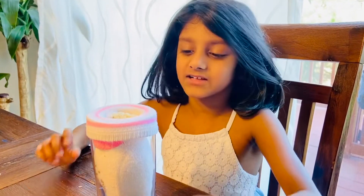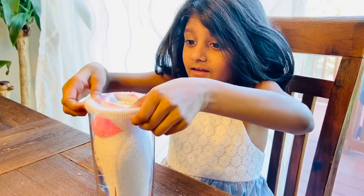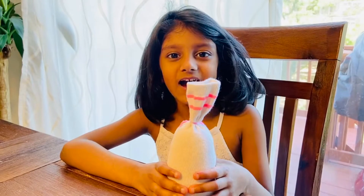Let's take the sock out of the glass. Let's tie a rubber band on top. Look, it's tied on top.